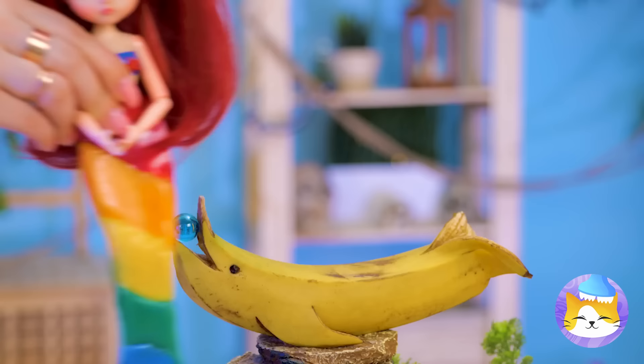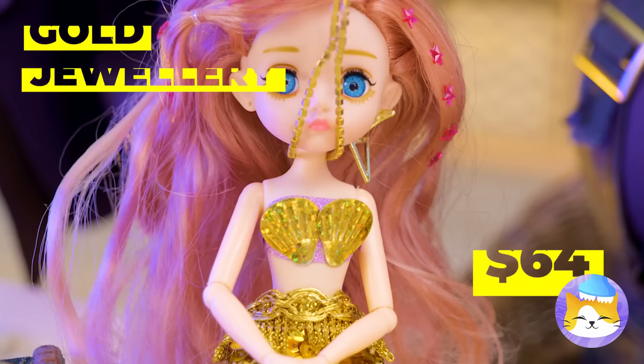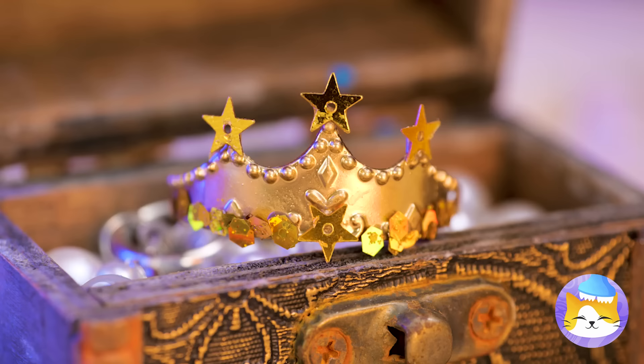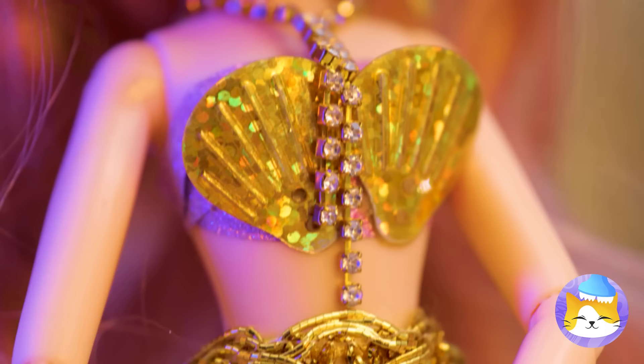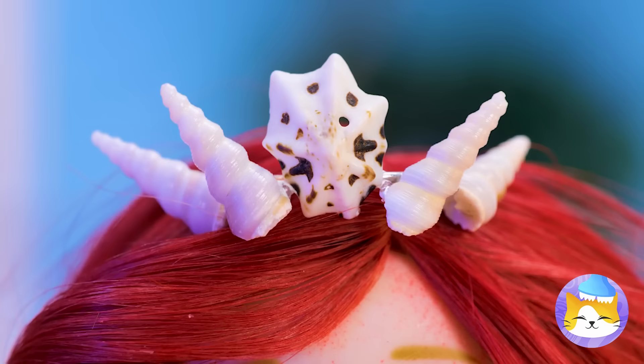Look at all those pretty jewels. You can't top a crown — it tops you. The only thing left is to dip her in liquid gold. Let's make some jewels for Red. This ring makes for a great tiara, and these shells will add the right touch. Also great for making unicorns.